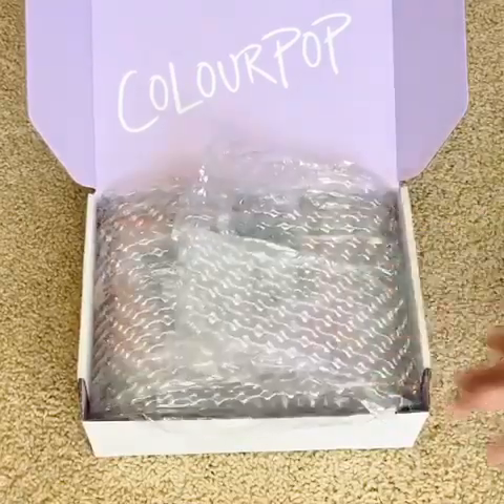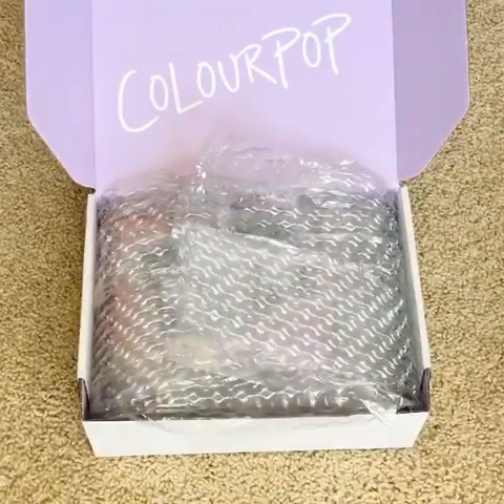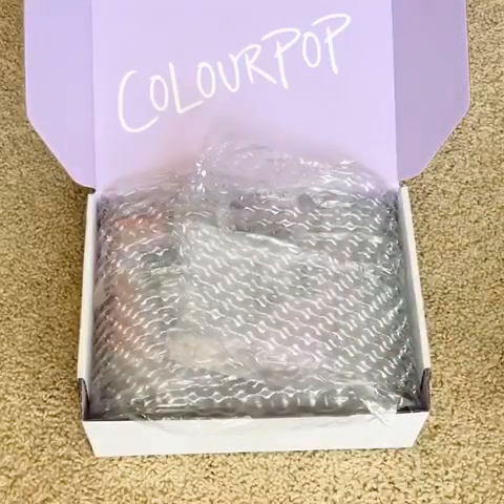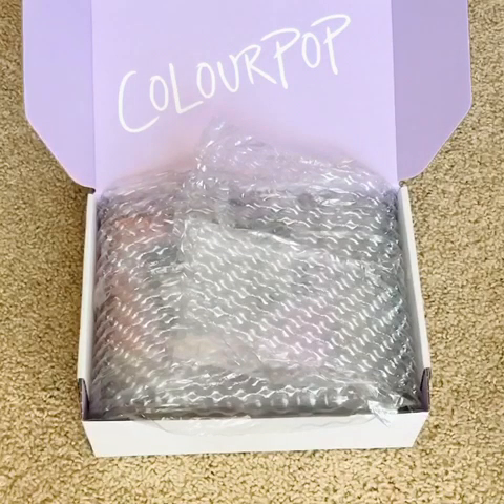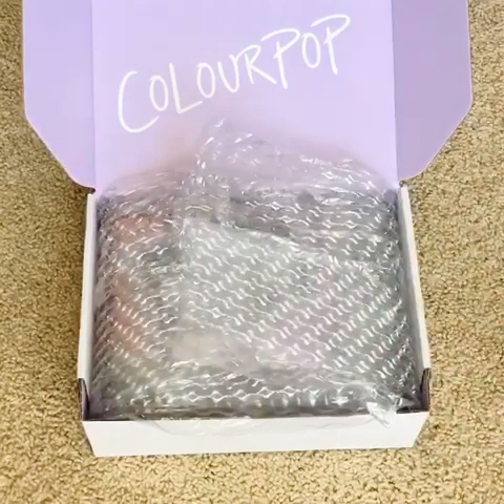I've tried some of their Super Shock shadows, their concealer which is more recent, but also their lippies and some of their liquid lipsticks. So I'm not new to ColourPop, although they make so many great products.